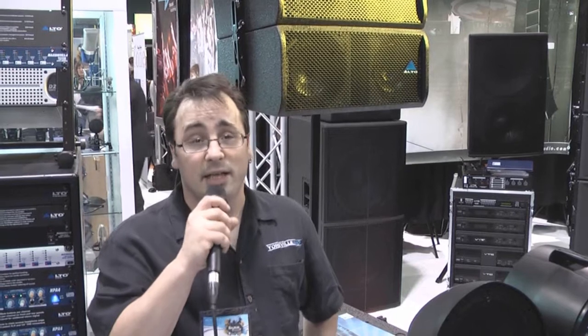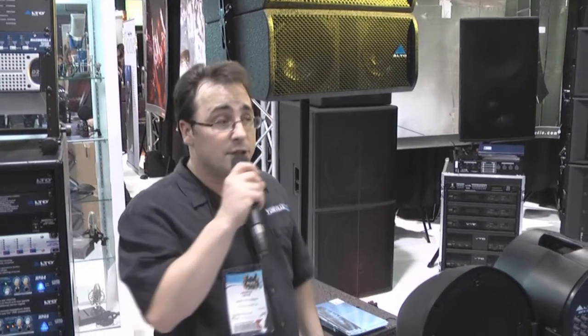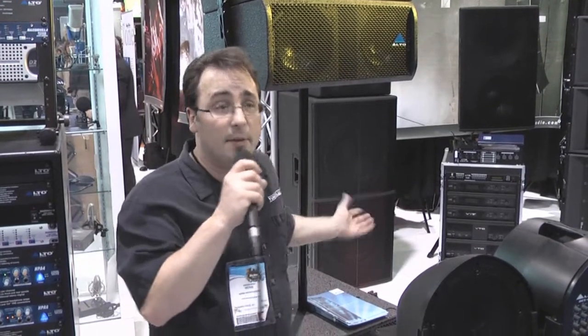Hi, this is Herb Ventasinque with the Alto brand for Yorkville Sound. Today we're going to talk about the Revo Line Array. A lot of people know that they need a line array, but they don't really necessarily know how to use it or how to set it up. So that's where the Revo Line Array comes in.